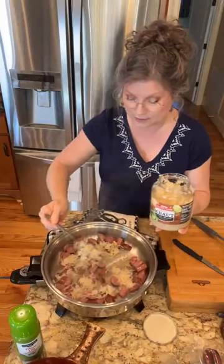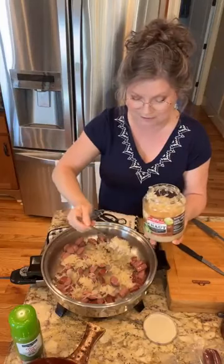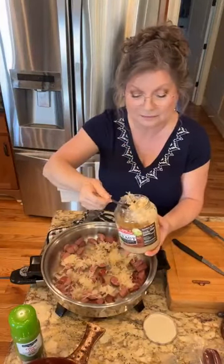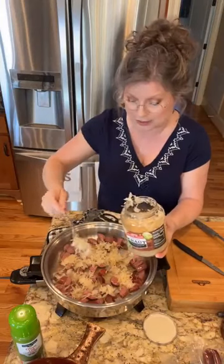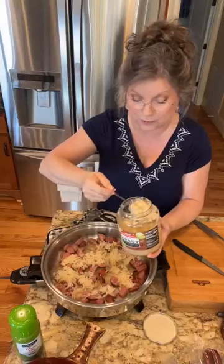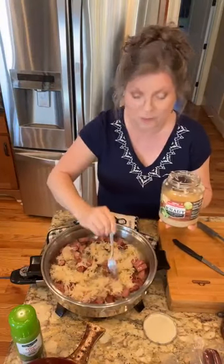Do y'all love retro meals? I love this. I remember going to my nanny's house and she would have this, and she would make crackling cornbread. It would be so good. And of course she would have peas, and sometimes she'd have macaroni with it. We're going to be happy today.